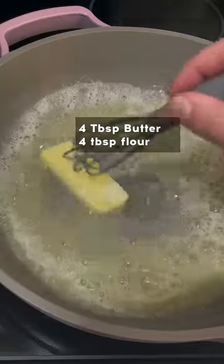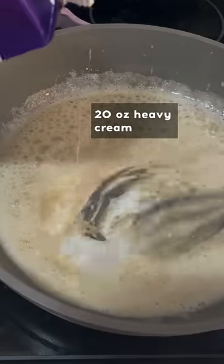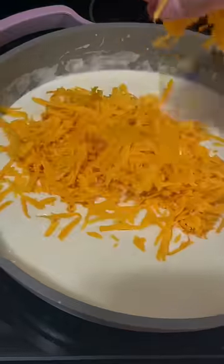Then heat up your pan, melt some butter, slowly add in some flour, and then slowly start adding in some heavy cream. Once that thickens up, start adding in the cheese.